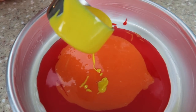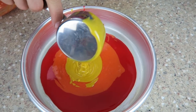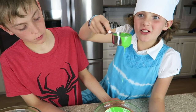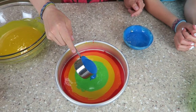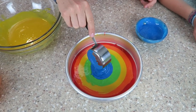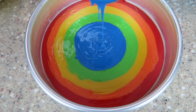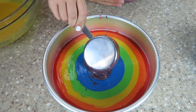Now we're just going to do the same thing but with the yellow, right in the center. Here goes the green! This is so cool! Last color! Time for the purple! Oh yeah!